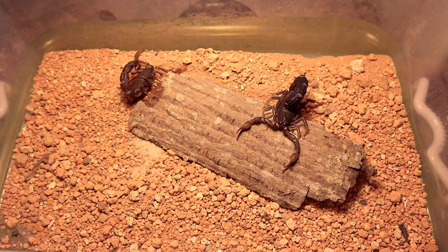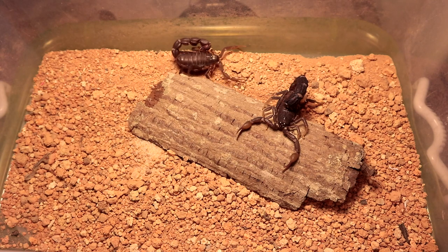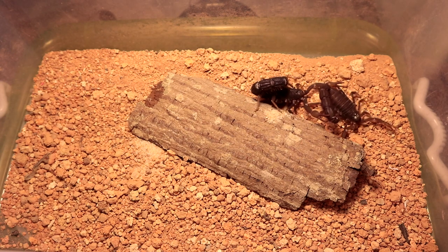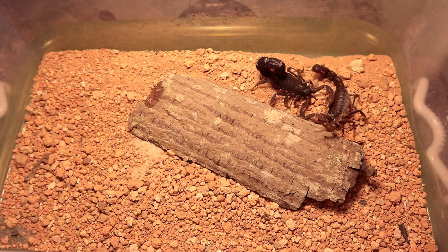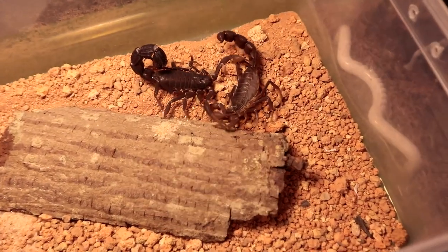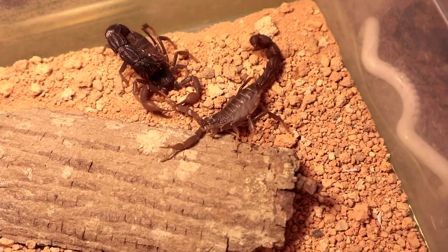The female is just crawling around wondering what's happening. The moment she makes contact with the male, he turns around and is showing plenty of interest to undergo the mating process. Let's go!